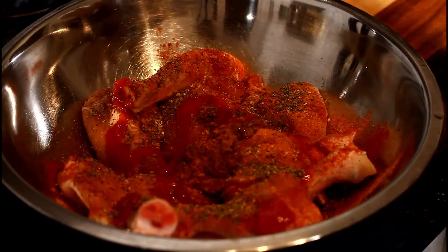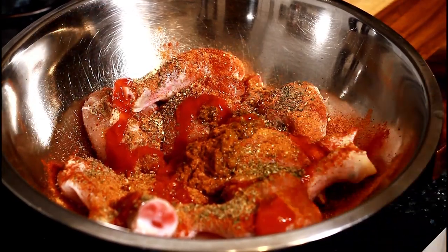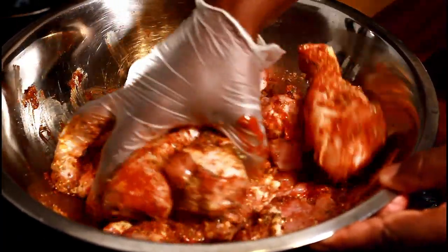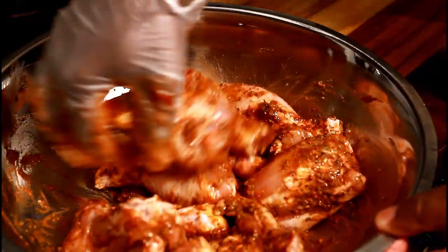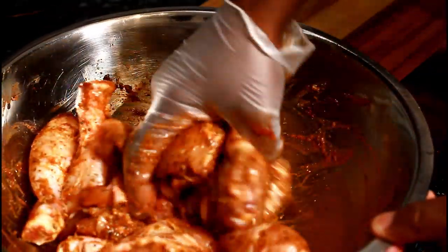Just rub it up, you know what I mean — that's all I'm gonna do with it, honestly. It's just marinating like this.